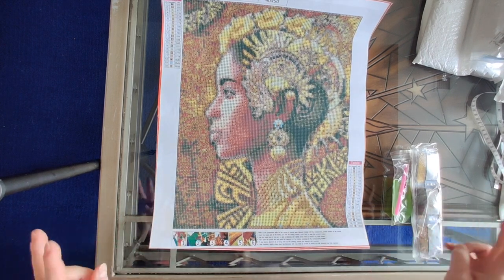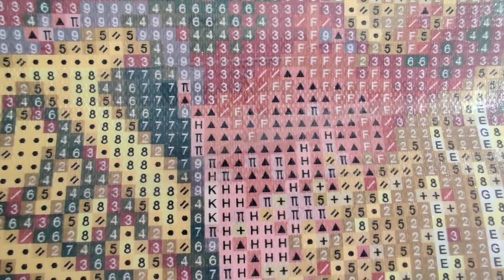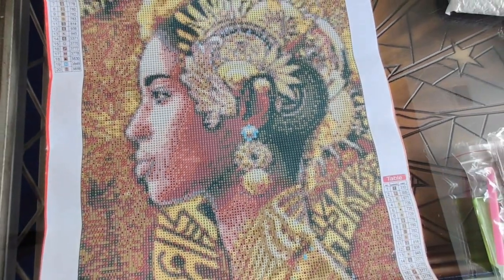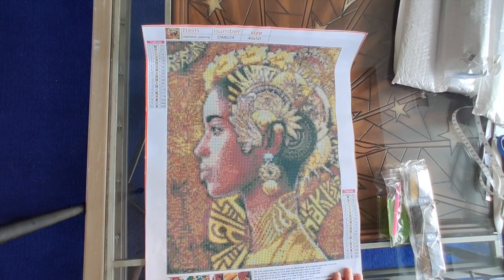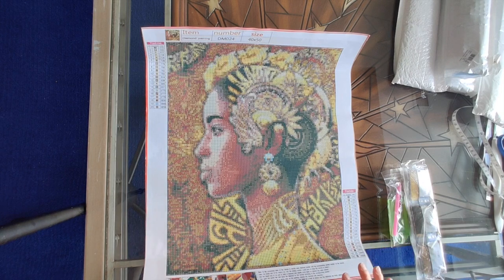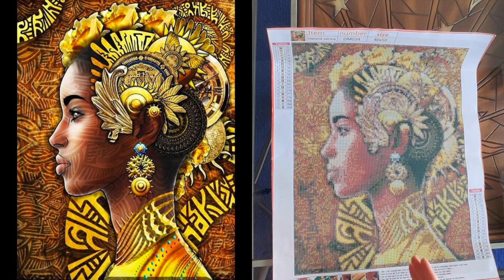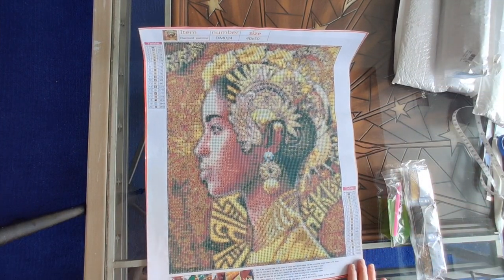This one is done in what I call the pixel style of printing. Every single bit of this is just the squares that make up the color of the drill, so you don't have the original image superimposed on the canvas. But this still looks terrific because the canvas is large enough that the detail shows through. Square diamond paintings will look good as long as you've got the right size - the pixel method will look terrific.